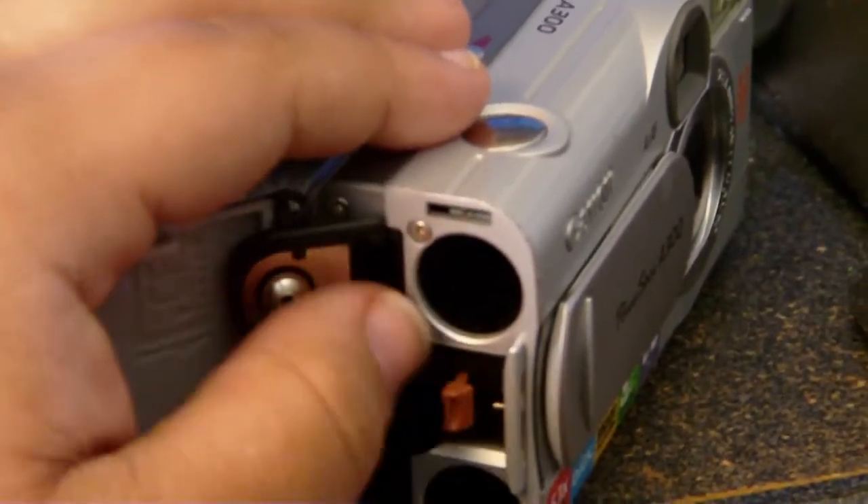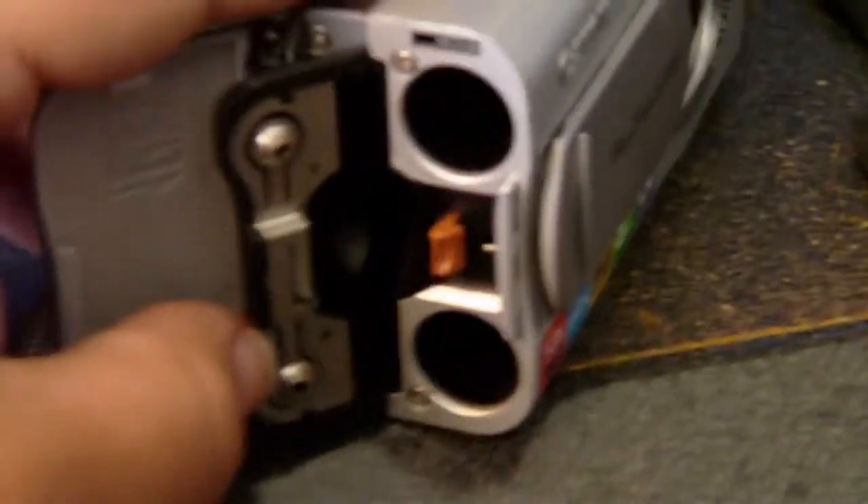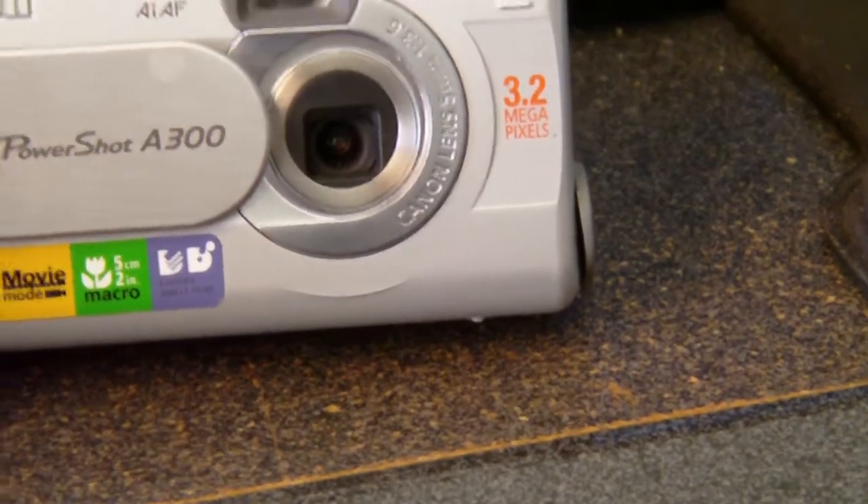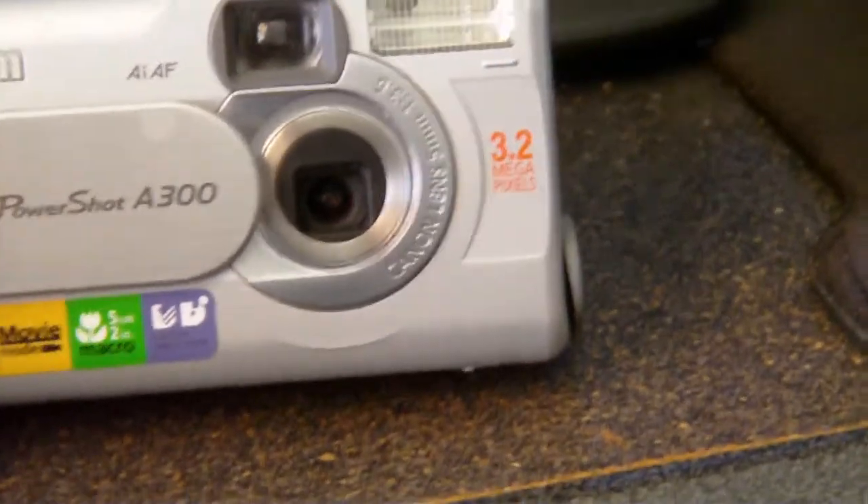One good thing about this camera is it doesn't have an internal battery — you can put double-A's in it, and you can use rechargeable batteries, which is actually pretty good.